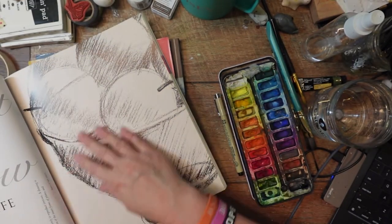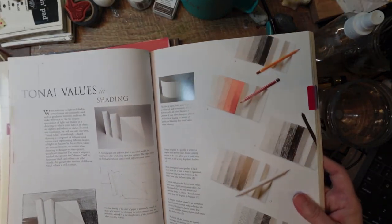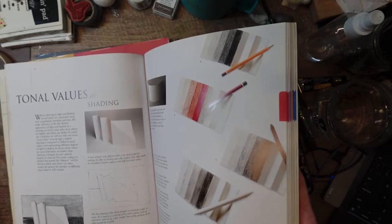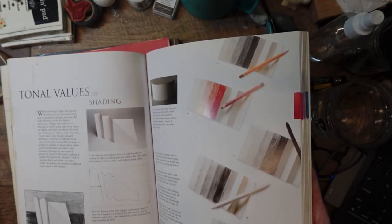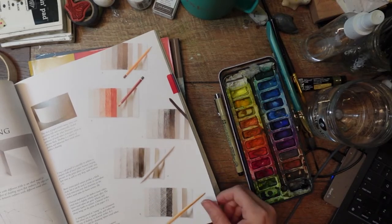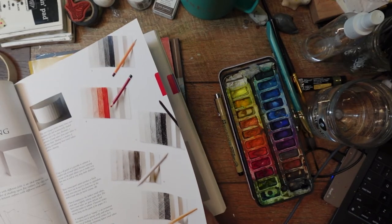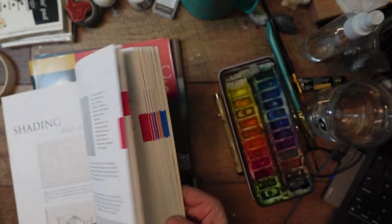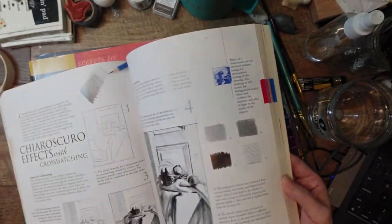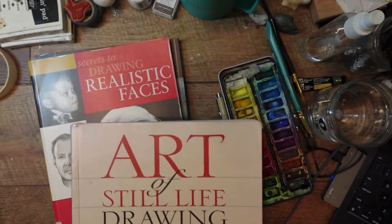I also like this page about values. A lot of times when we're watercoloring I say we've got to pay attention to the value of something — that just means whether it's dark shadows or light highlights. With watercolor you don't paint the highlights, you keep them white like the paper. For shadows you add more opaque, thicker paint with many layers to get darker tones. This book is pretty good if you want to do still lives from real life without tracing.